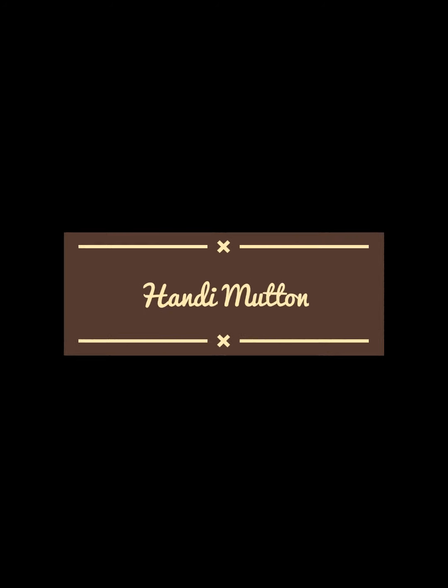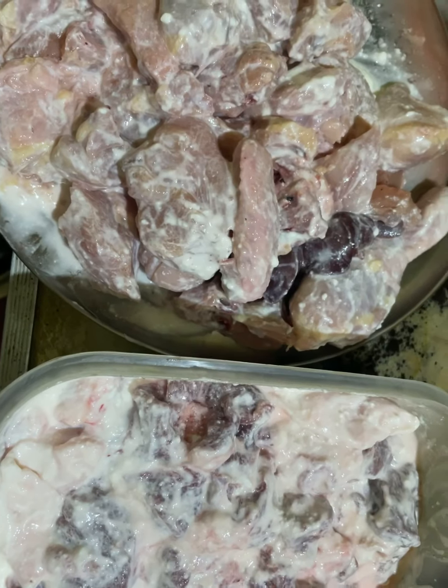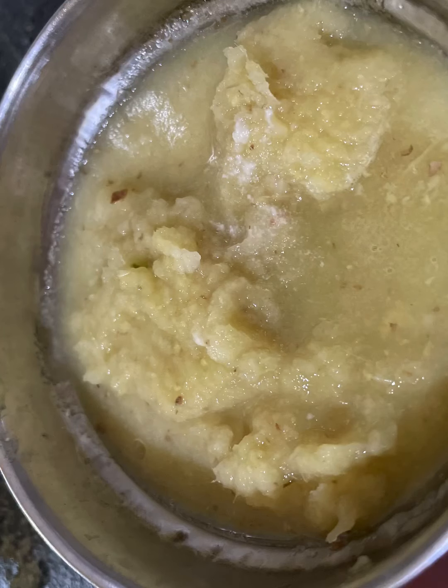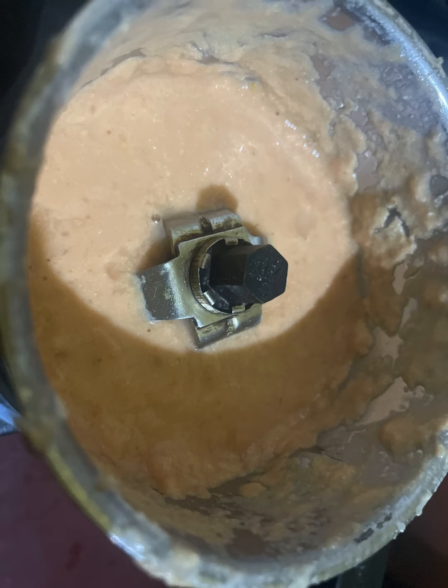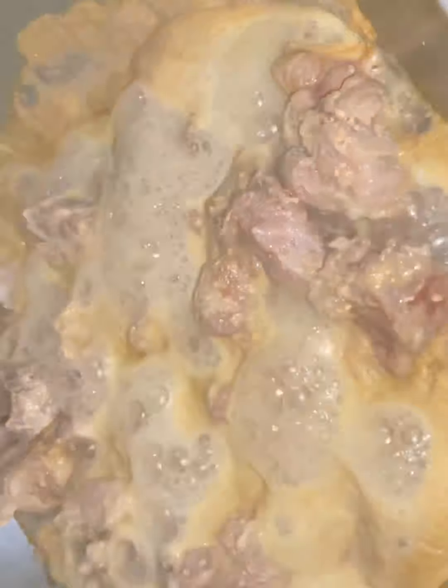Hey everyone, I'm back with some handi mutton from TVT2. I have marinated the mutton with yogurt and a few dried spices. For 1 kg mutton, I have made a paste of onion, ginger, garlic, and raw papaya paste for tenderizing the mutton, along with tomato paste.